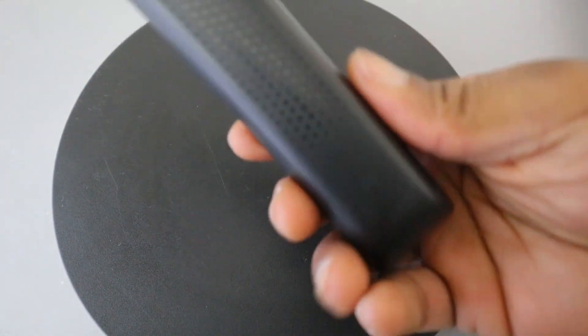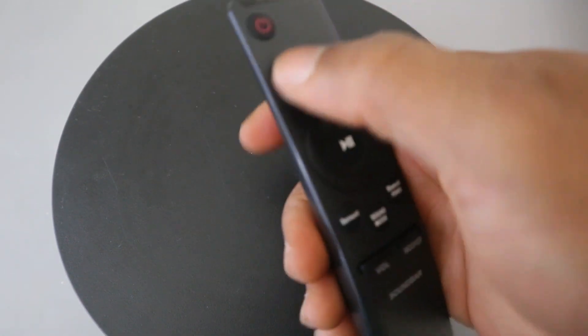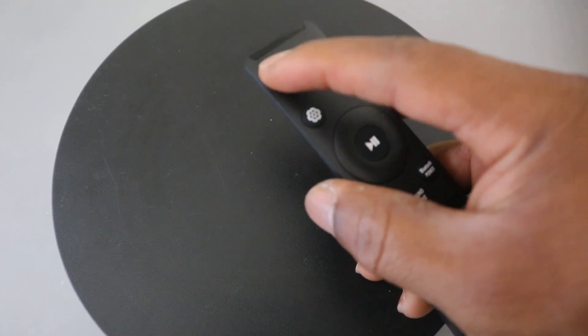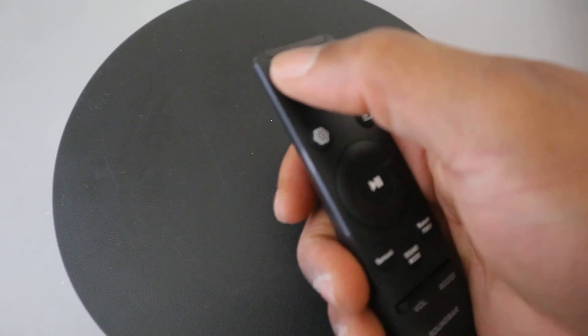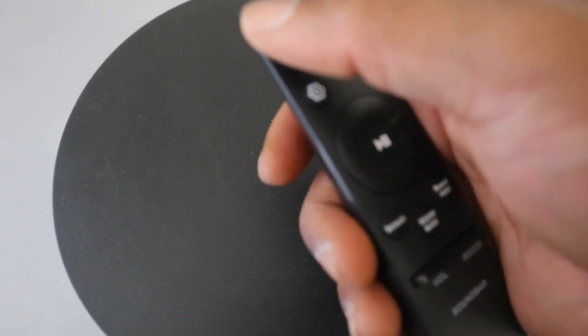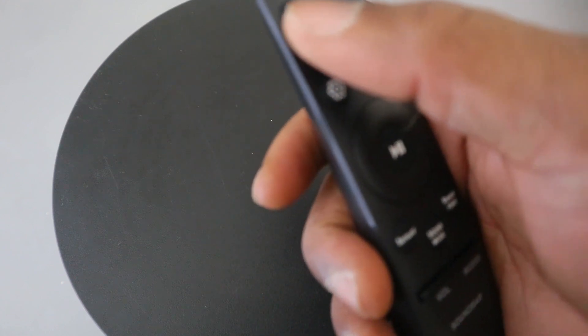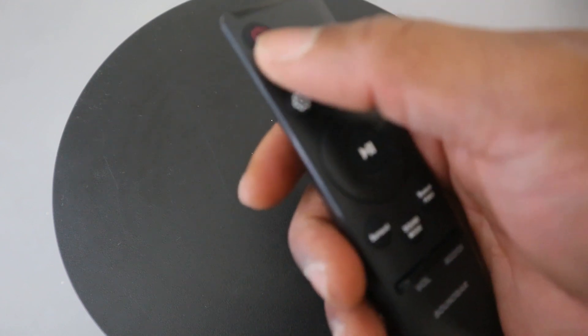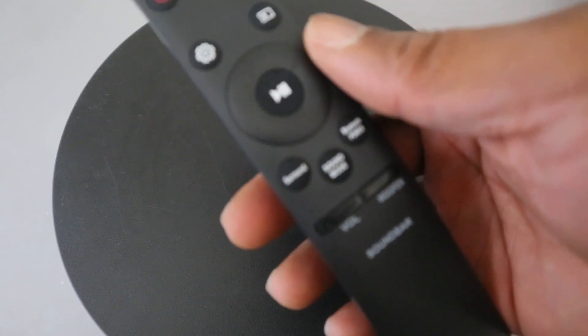From the remote control, this button here is for you to switch — turn the soundbar on and off. Auto power down function: the unit turns off automatically in the following situation — in HDMI, Wi-Fi, or Bluetooth mode if there is no audio signal for 18 minutes.